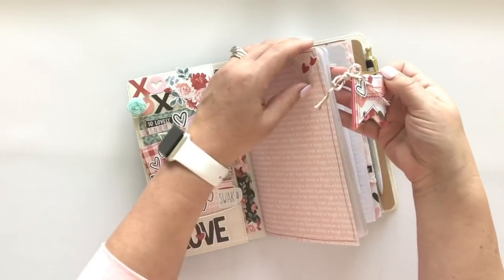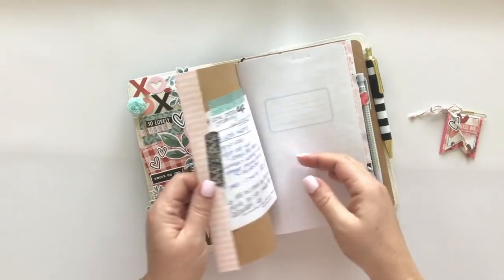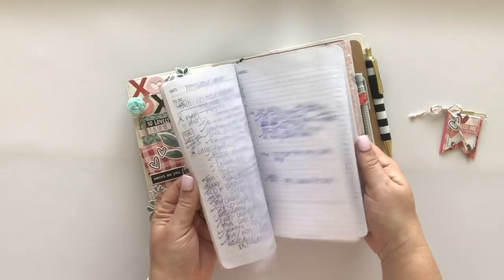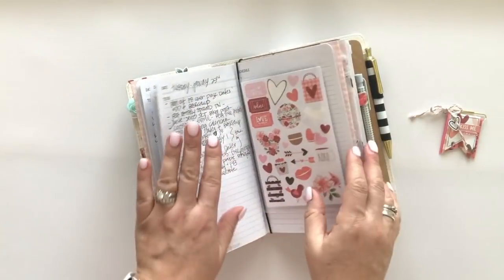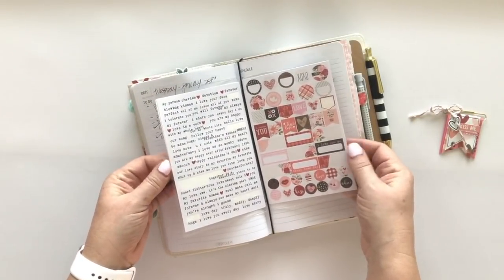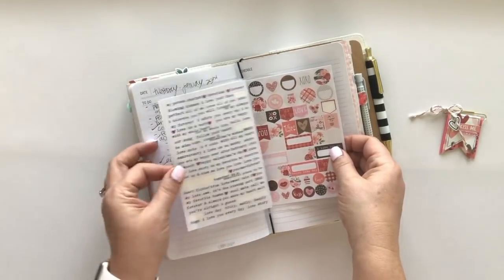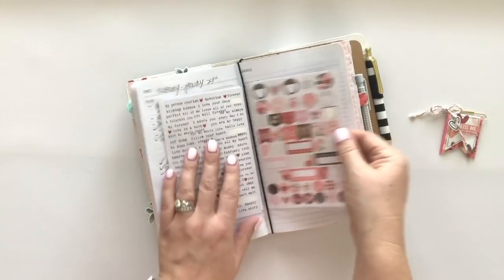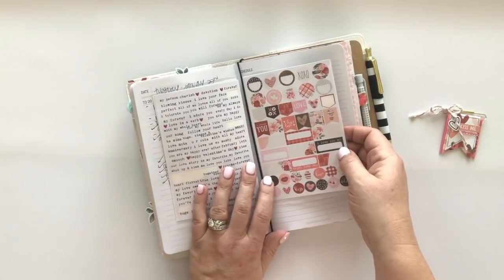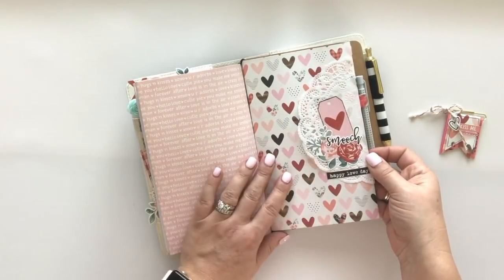I can also use it as a page marker so I know where I am in the month. Now let's take a look at this first insert - these are daily inserts from Carpe Diem. This is not pretty, just really chicken scratch - everything I need to do on a day-to-day basis. I live and die by these daily inserts because I pretty much write down everything I need to do every day. What I've done here is taken a 6x8 pocket page from Simple Stories - there's space for two 4x6 photos, but I've put 4x6 stickers in there so I have stickers with me on the go if I want to decorate or add a little something to a page. Those are the 4x6 stickers from Kissing Booth. I did another slip cover here and added a little doily and some stickers from the Kissing Booth collection.